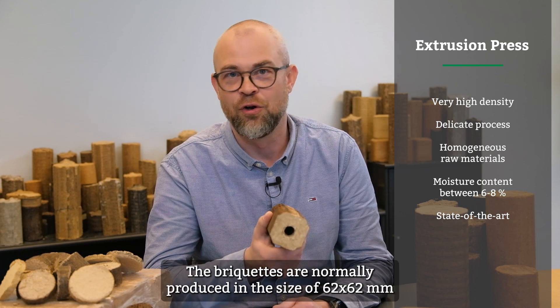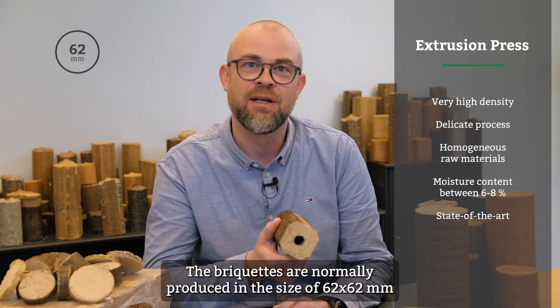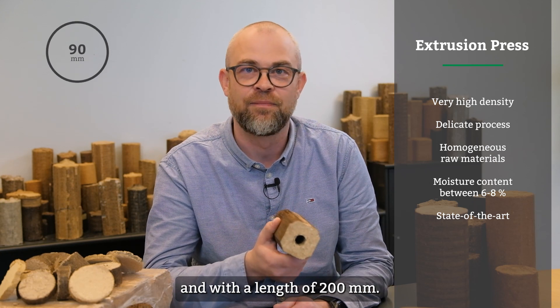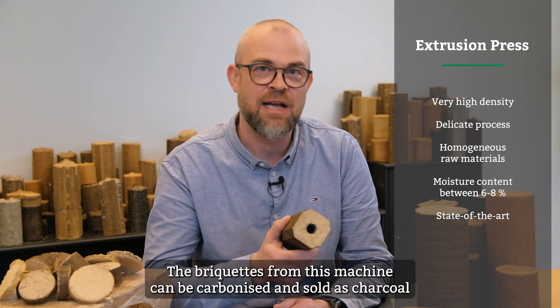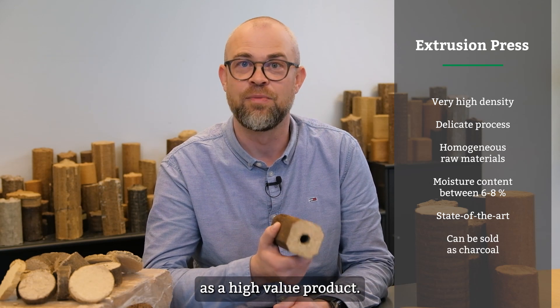The briquettes are normally produced in the size of 62 by 62 millimeters and with a length of 200 millimeters, though other sizes are available. The briquettes from this machine can also be carbonized and sold as charcoal as a high-value product.